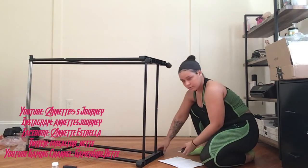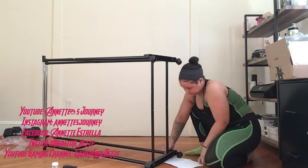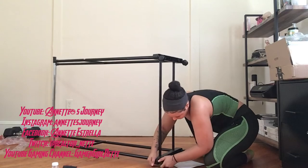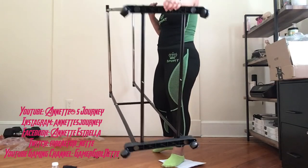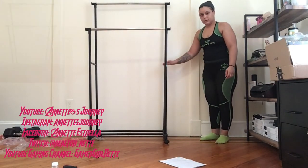So if you're into the reseller business and you want to sell clothes specifically, I do recommend maybe buying this if you want somewhere to hang your clothes. If you don't have extra closet space or any drawers, and if you don't want to keep your clothes in a box — that's the finished product.